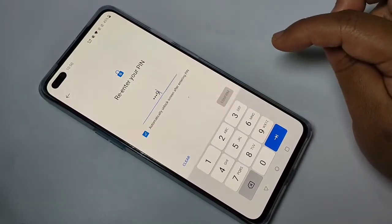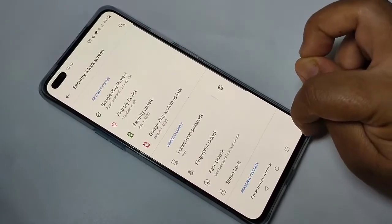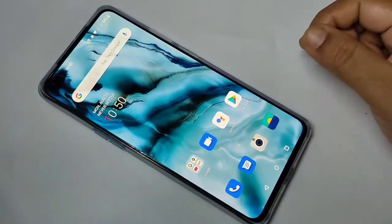Here I am going to select the option PIN. Enter the PIN, tap on Next, then again confirm the PIN and tap on Confirm. Then select any one of the options and tap on Done.